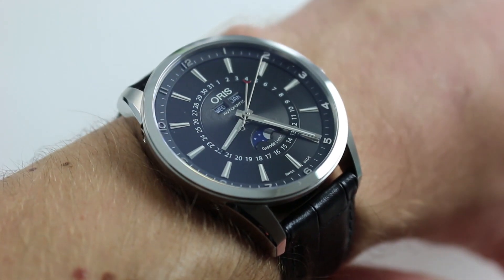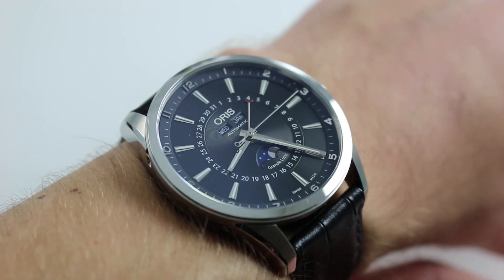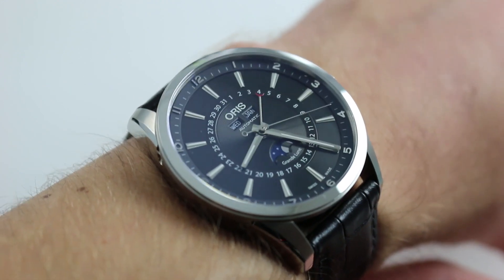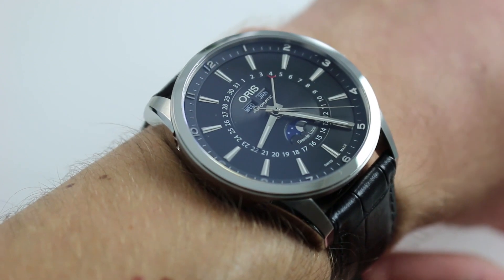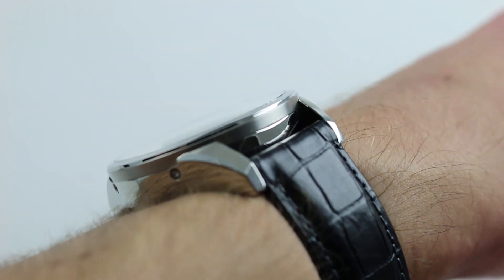Now on my wrist — 6 and 1/3 inches, 16 centimeters in circumference — the watch is large, but perhaps not quite as large as it appears. It has a lot of personality and charisma, but it's not overbearing in size. It's 42mm across the case from 9 o'clock to 3 o'clock, not including the crown, and it's not as thick as it looks either.